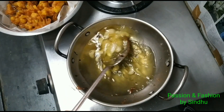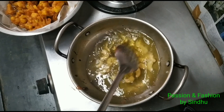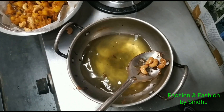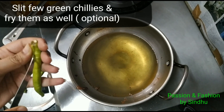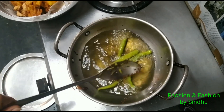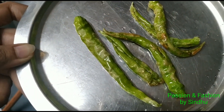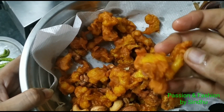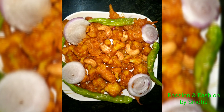We will prepare the Gobi 65. If you want to adjust the color, you can adjust the oil. I have prepared this — you can enjoy the taste of the ingredients. If you want to serve this, you can sprinkle tomato sauce on top and taste.